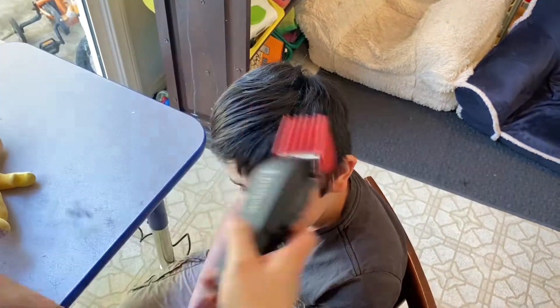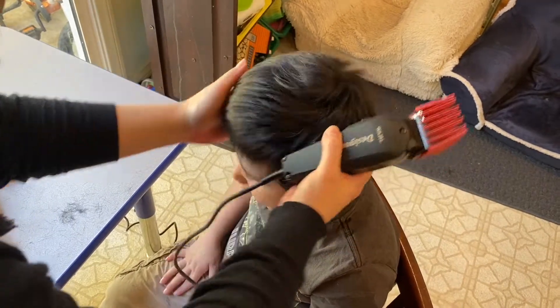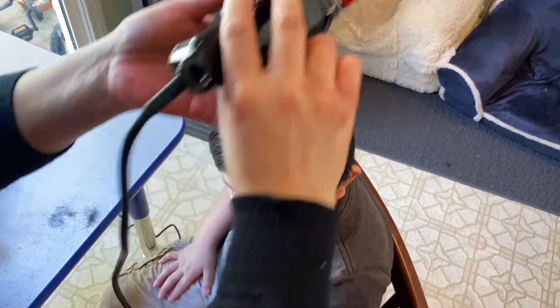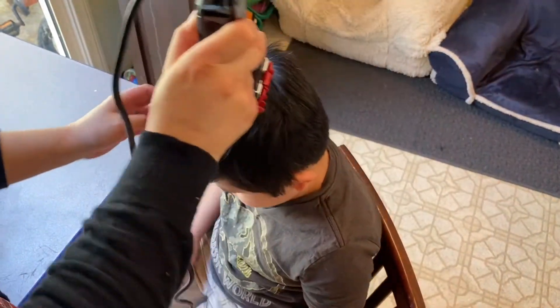I'm just going to follow the pattern of his hair — he has a natural side part, so I'm just following that pattern. I find it easier to get the volume out of the top just going like that — kind of a quick C again. Andrew, look at mom.